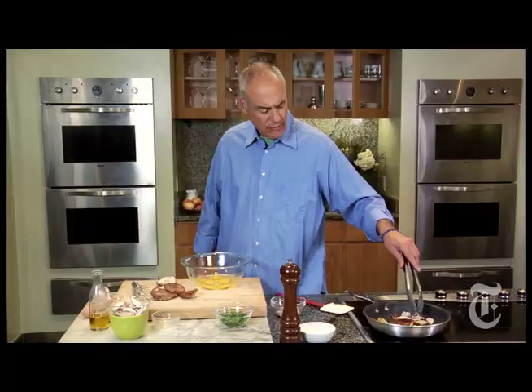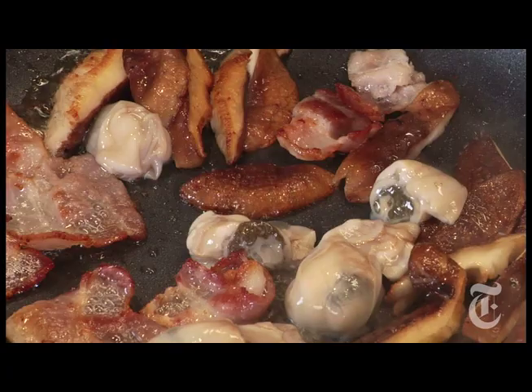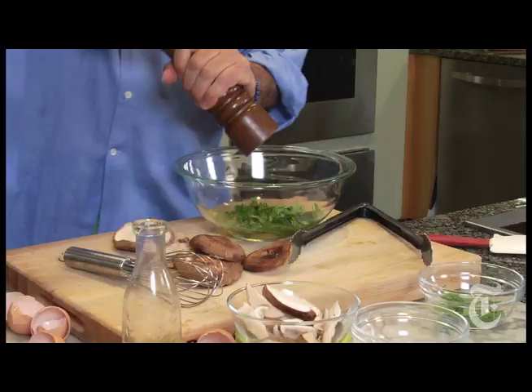Nice. The kind of thing you might make if you were running a bar and a guy came in and said 'make me something' — in the old days, anyway. So I'm going to add the oysters. We just want them to plump up; they don't take long at all, a minute or two. Bunch of parsley, good pinch of salt, some pepper.